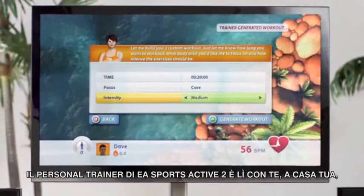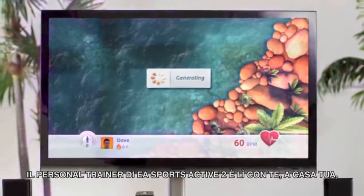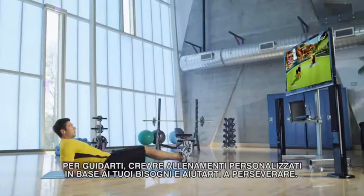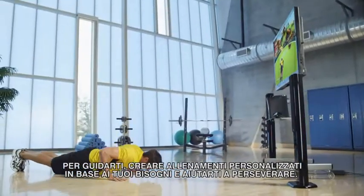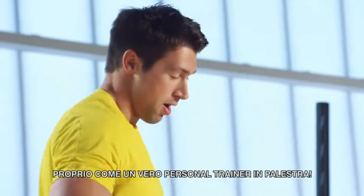EA Sports Active 2's personal trainer is right in your own home at your side to guide you, create the most effective custom workouts based on your needs and help you stick with it. Just like a personal trainer at the gym.